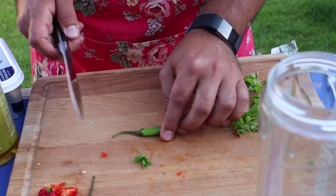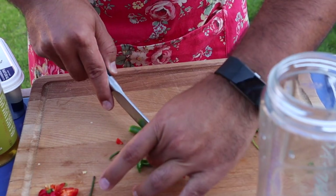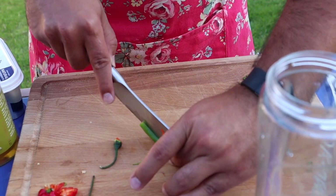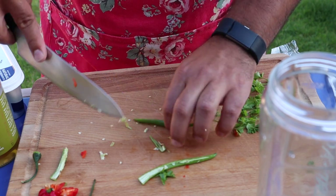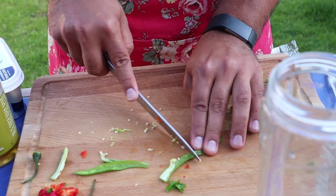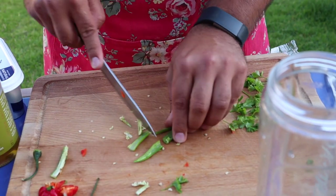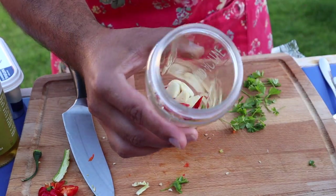Then you've got the finger chilli — a bit longer. You want to try and cut that down the middle. Pop it to the side, watch your fingers. Use the end of your knife to remove the seeds. If you put your handle one side and just push it across, it'll come off. Give that a little cut and chuck them in.